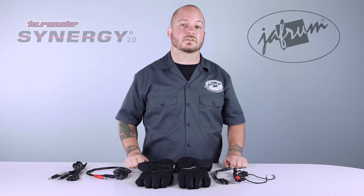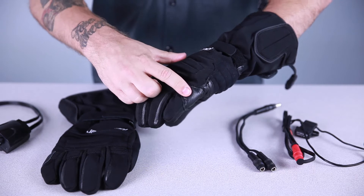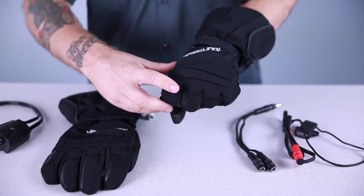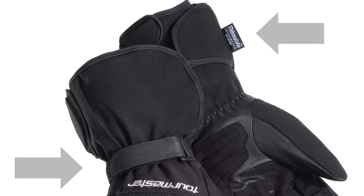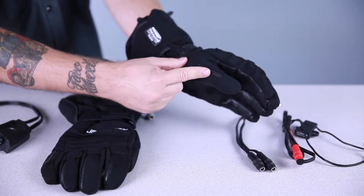Now these gloves aren't just warm either — they have numerous safety features. These gloves feature a padded top hand, a padded ulna, and a padded pinky, and stretch panels in the fingers. The gloves are adjustable using hook and loop closures at the wrist and on the gauntlet. The palm and thumb are reinforced, and the thumb features a face shield wiper.